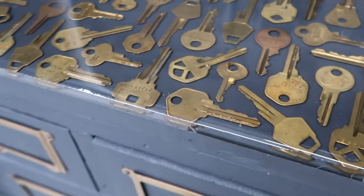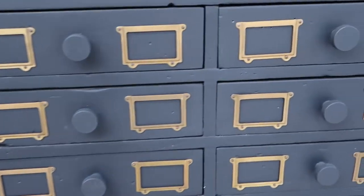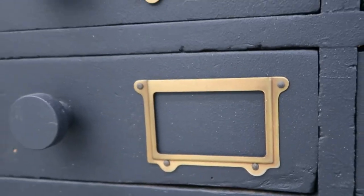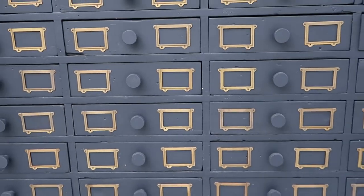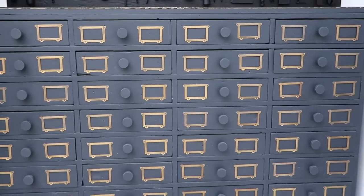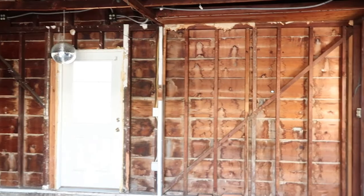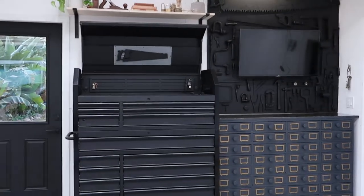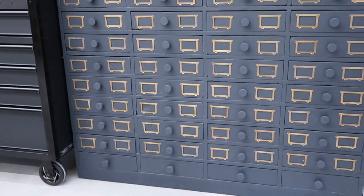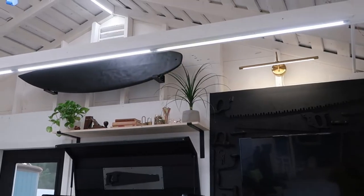Now it's time for the grand reveal. It's hard to believe the garage looked the way it did just a few months ago and now looks as beautiful as this. I'll be doing a full garage renovation video once everything's complete, but as for now, this little corner just makes me so happy to see it completed.